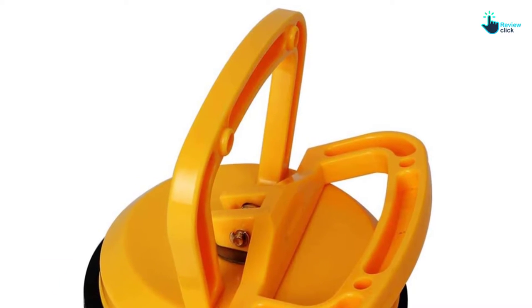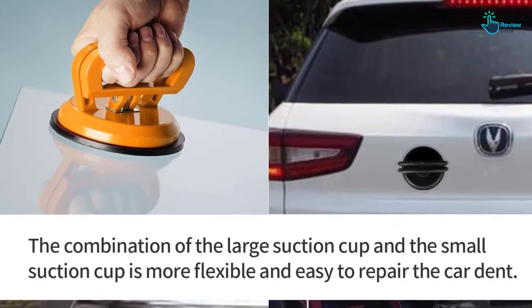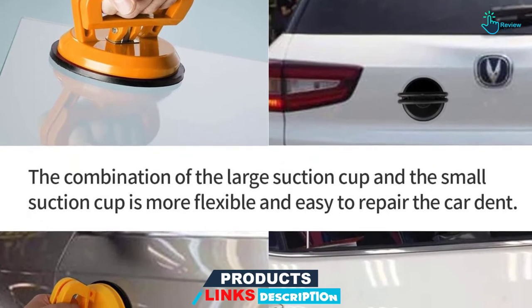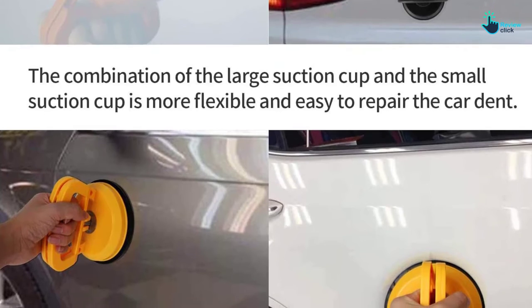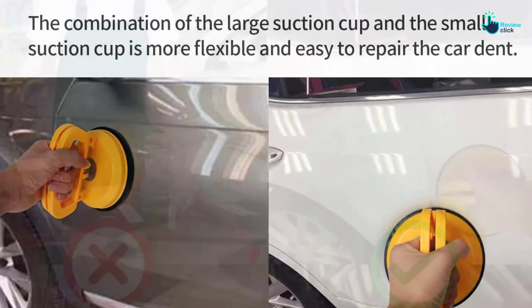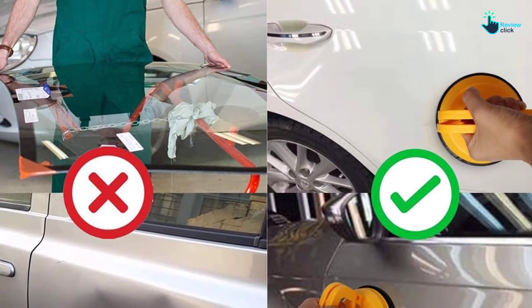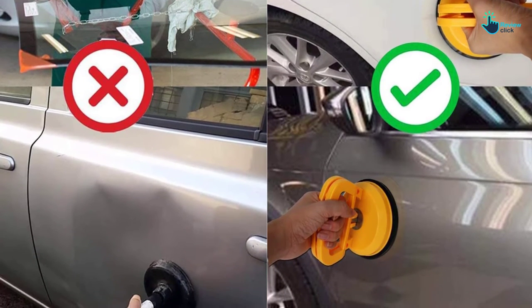The cup will work with different materials including glass, granite, tiles, mirrors, and others. With this suction cup, you will have an easy time removing dings as well as small dents on certain parts of the vehicle. As a precautionary measure, you need to make sure that the cup is firm enough before proceeding to lift. The reason to get this suction cup is simply that it has a wide range of applications, so you will get value for your money.